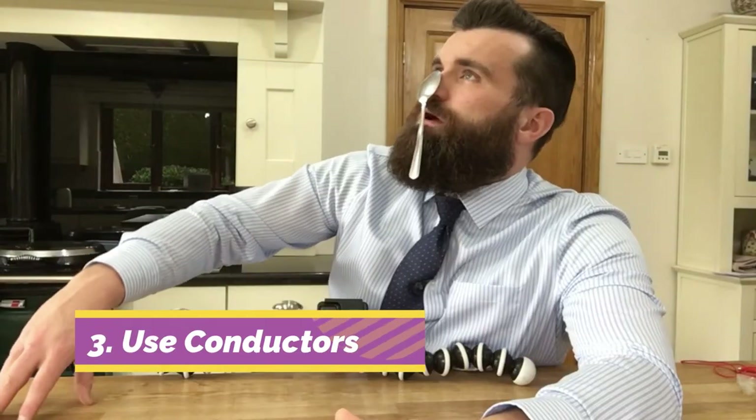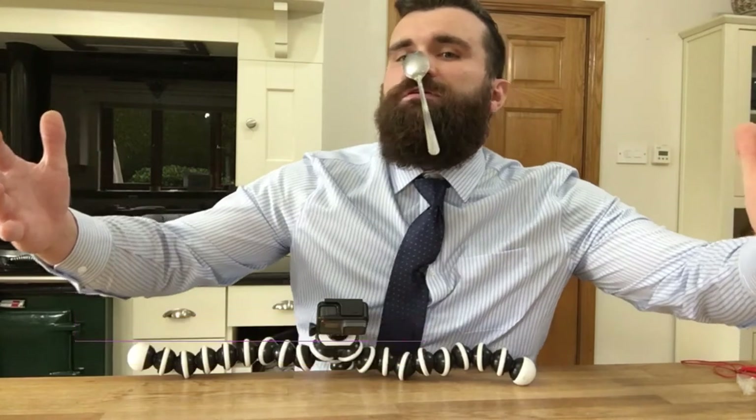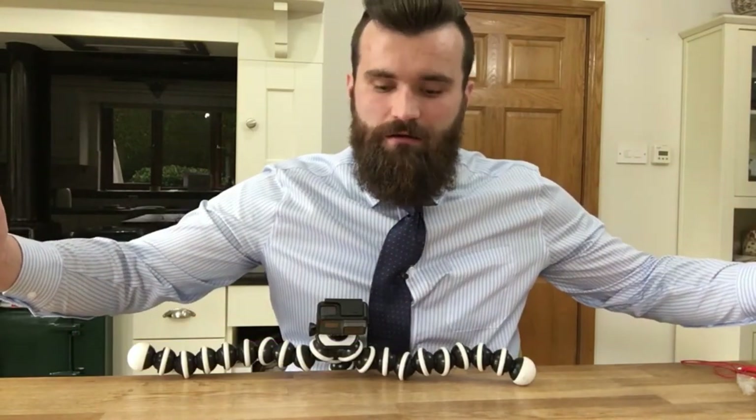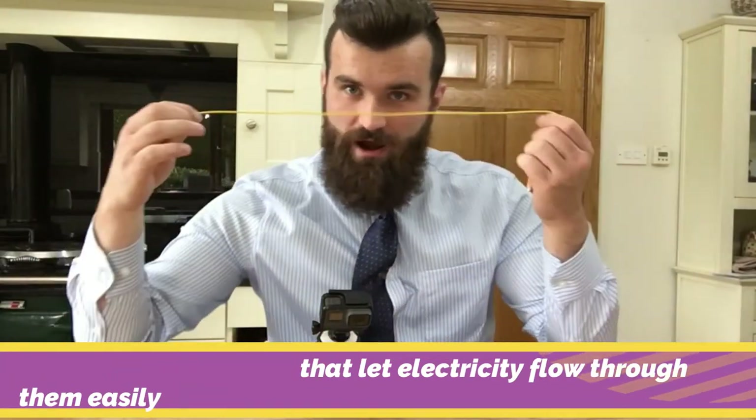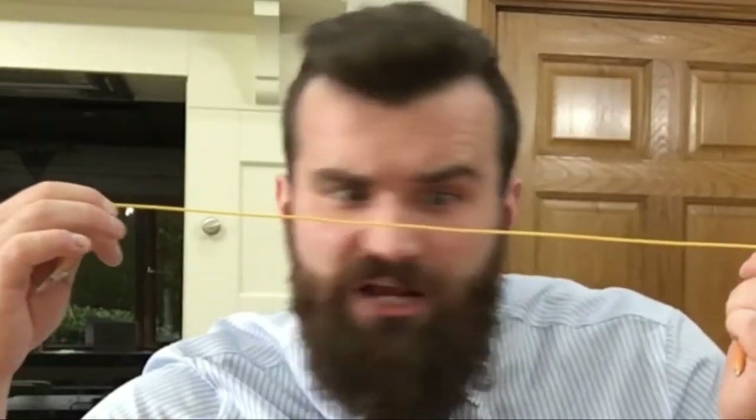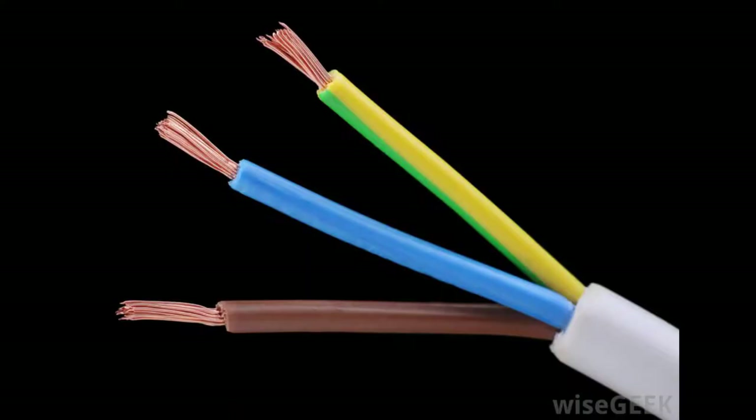Number three — yes, I've done it! The circuit needs to be made using conductors such as metal. This wire may look like it's plastic, but actually on the inside is metal.